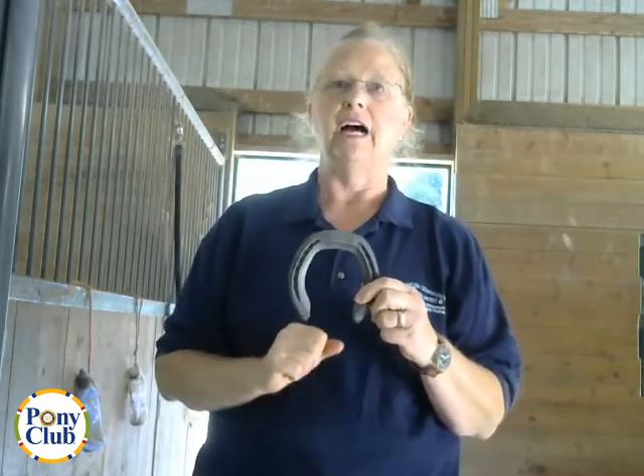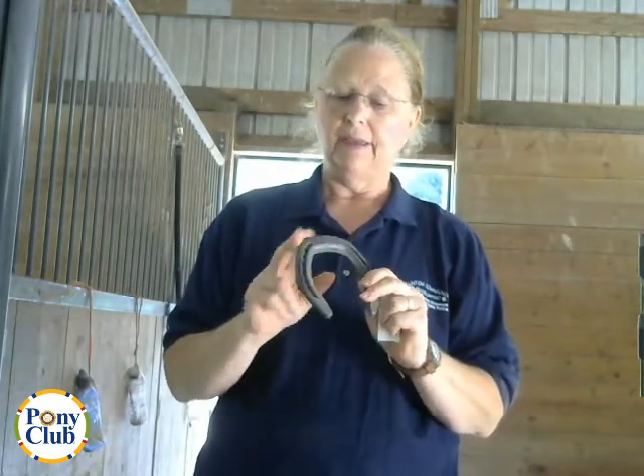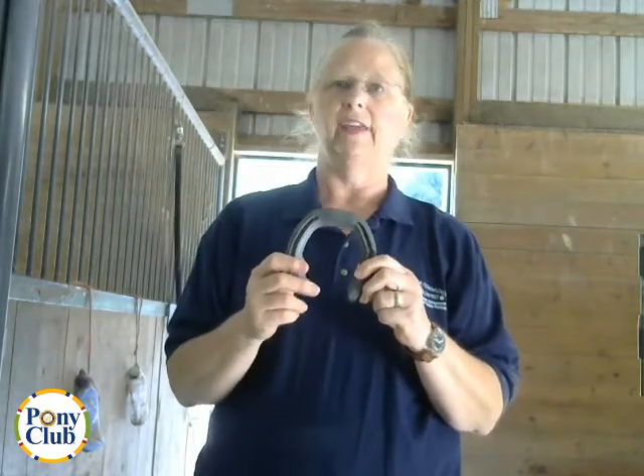Squared toes can be used on the front, behind, or all four feet. They can be forged from a bar or worked with a keg shoe.